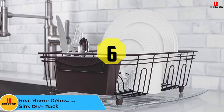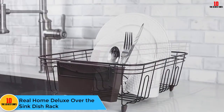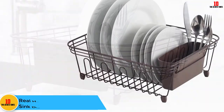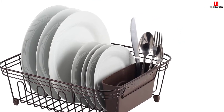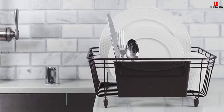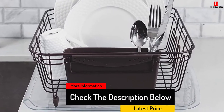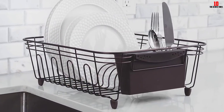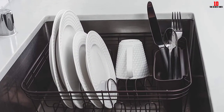At number 6, we have the Real Home Deluxe Over the Sink Dish Rack. It sports a modern, attractive appearance and helps to keep your kitchen counters clutter-free. It's made from rust-resistant aluminum and includes adjustable arms to accommodate a range of different sink sizes. Inside, there's a double cutlery holder to allow for plenty of knives, forks and spoons. There's also a large rack that can hold up to 9 plates or a mix of cups, plates, bowls, silverware and other utensils.